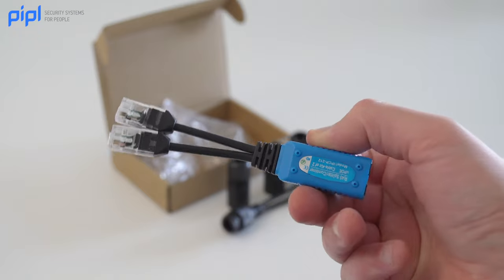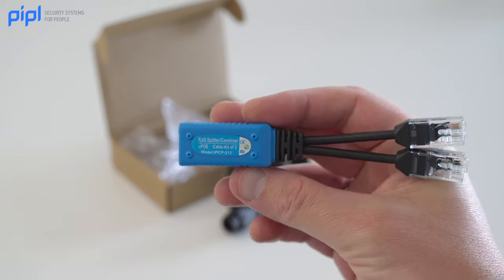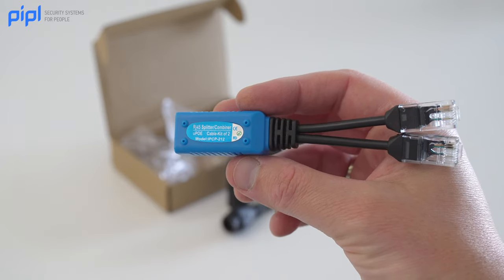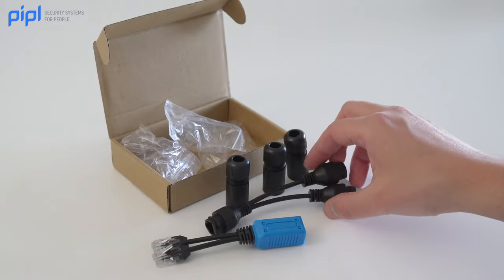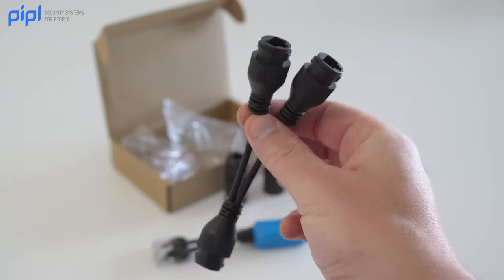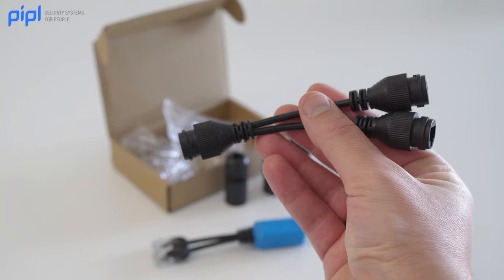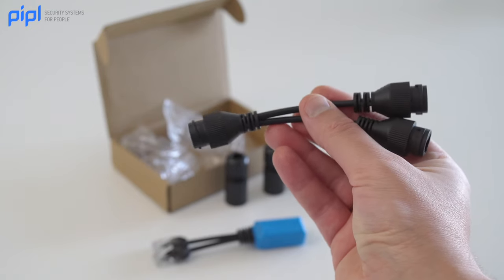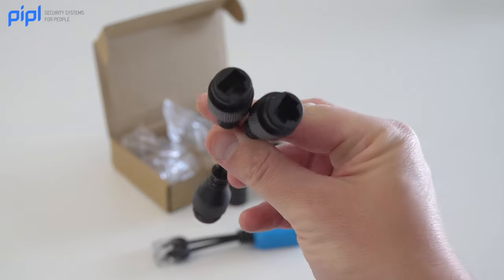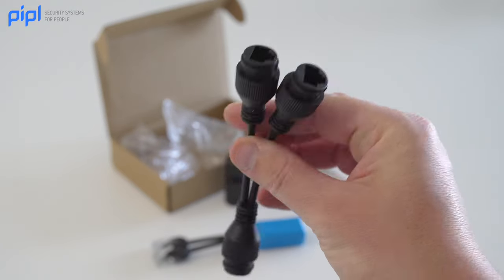It's a simple yet effective solution that could make a big difference in your next IP camera installation. The IPCam Power IPCP-212 is truly a game-changer, effectively reducing installation time, eliminating the need for multiple cable runs, and providing a hassle-free solution that both novice and professional installers can appreciate.